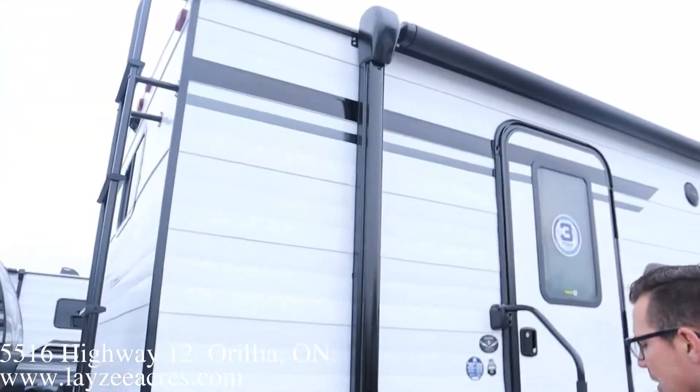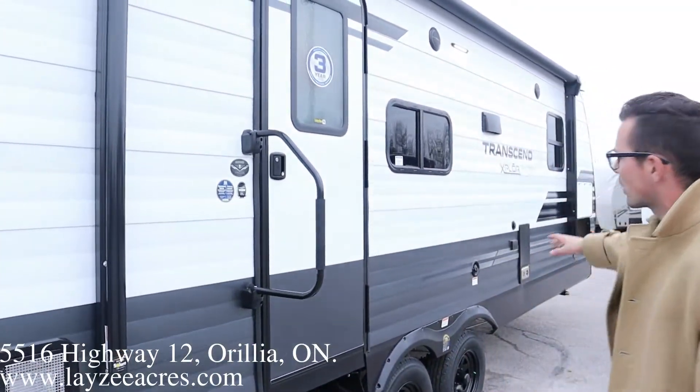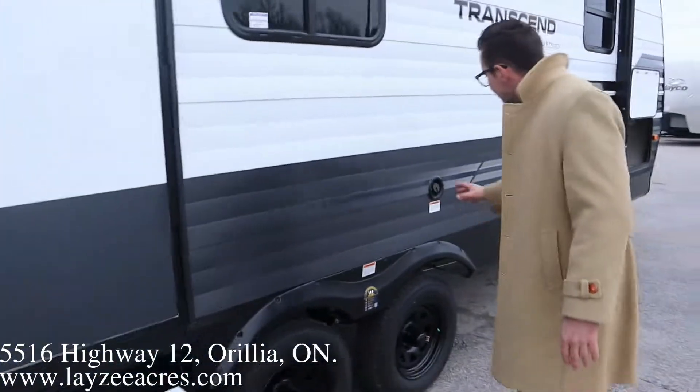Six gallon gas electric water heater. Then we got ourselves a power awning that goes basically the full length of the trailer, giving us great awning coverage on this side. 14-inch tires, 5-volt hubs, nitro fill, freshwater fill.